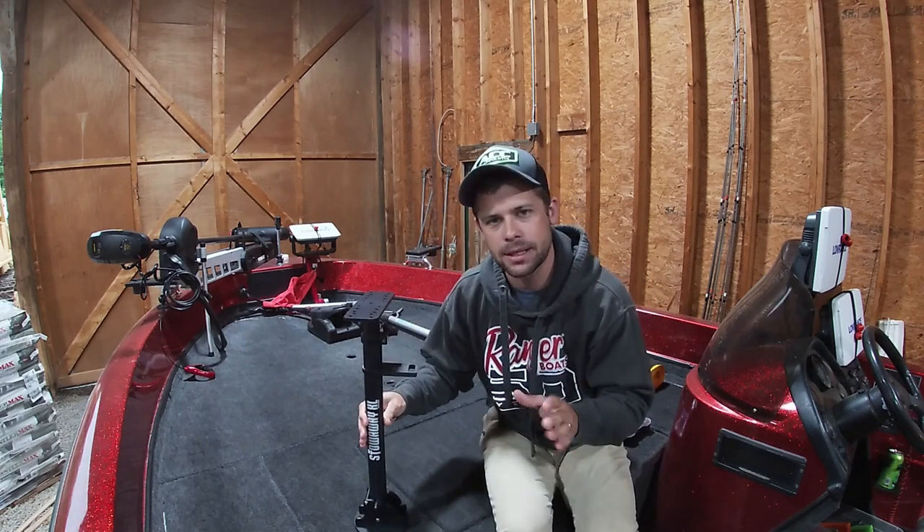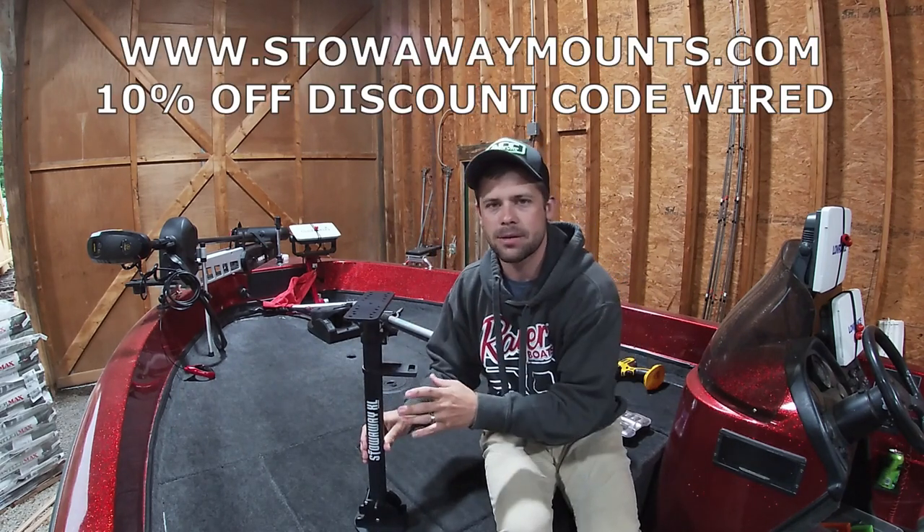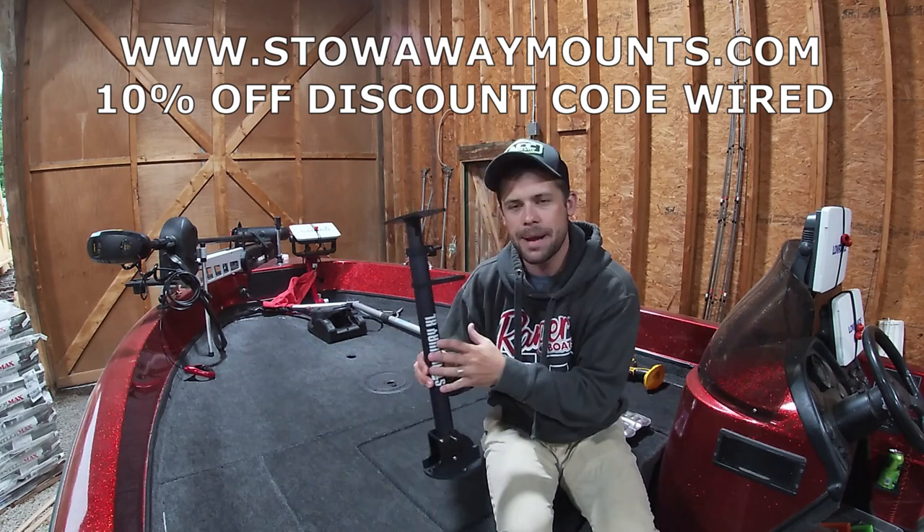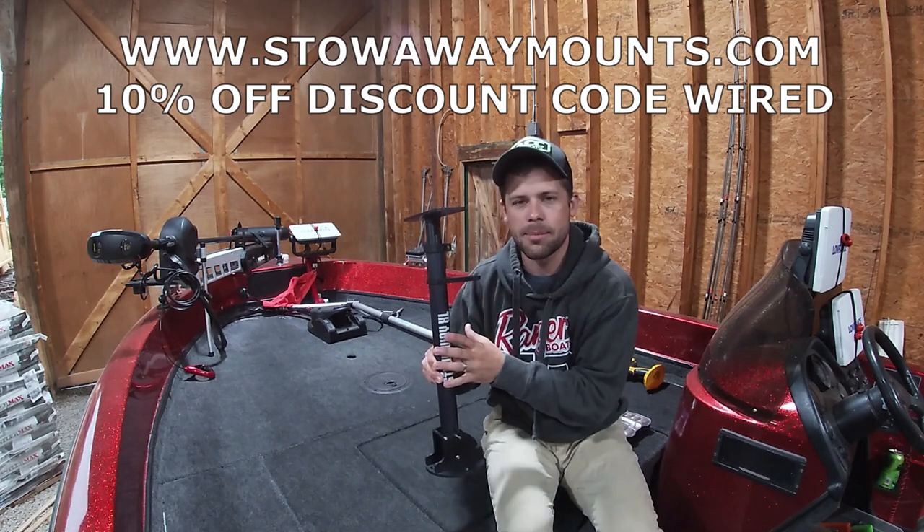Real quick, discount code for stowawaymounts.com is Wired — W-I-R-E-D. Go to stowawaymounts.com, look at their mounts, check them out.